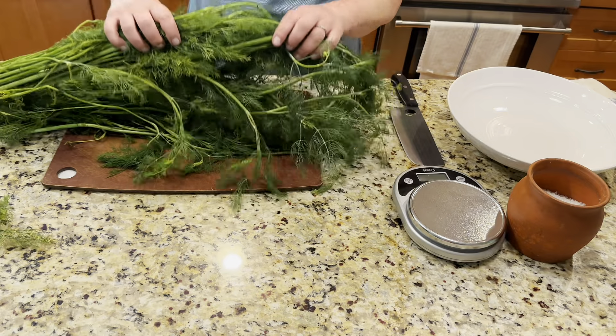So today I'm going to make my dill shelf stable for storage. It can store two to three years - I usually don't keep it that long, but at least two years you're going to have delicious dill available to you for cooking.